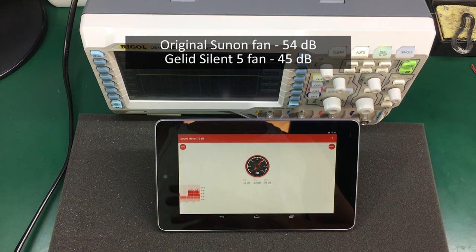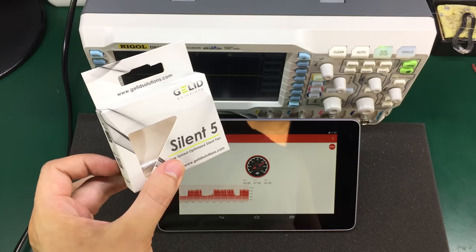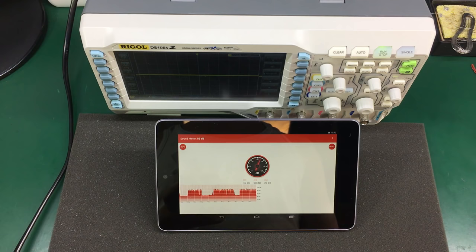It's even better than I was expecting. I'm quite happy with this mod and I highly encourage you to do so on your own oscilloscope — you will be happy with the results. The equipment is much quieter now and you will find a link in the description for purchasing this Gelid Silent 5 fan from eBay. Thank you for watching this video, I hope you enjoyed it. Don't forget to subscribe to my channel, hit the like button, and I will see you next time.